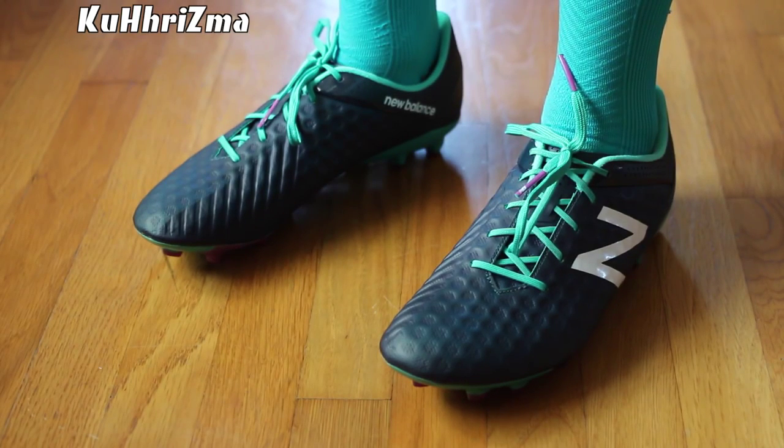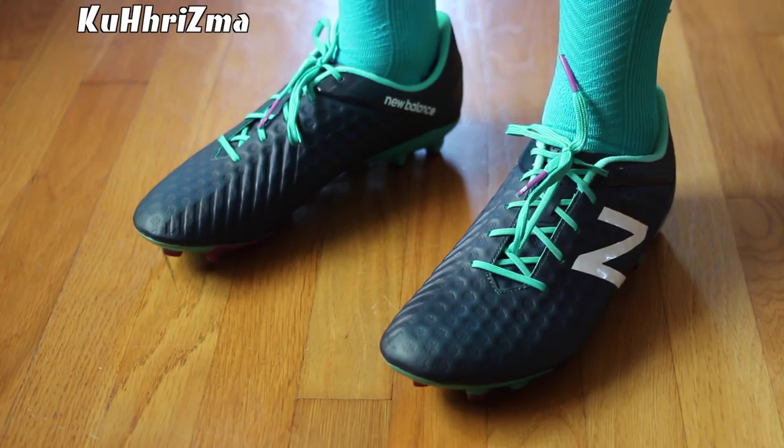Let me know how you like these cleats by leaving your feedback down below. Leave a like and subscribe. And for everything in soccer, keep it locked here.